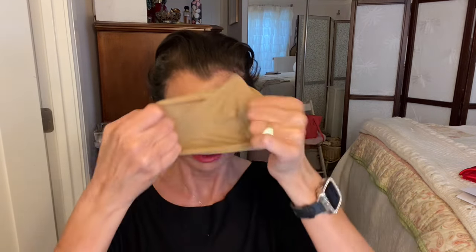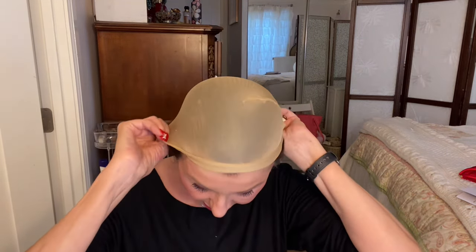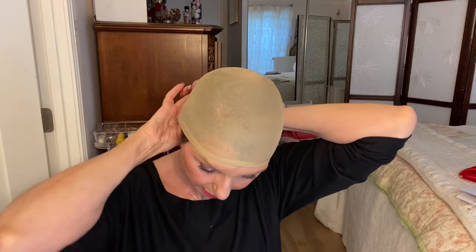I normally don't put these on, but because this is such a contrast, I am going to put on this little cap that comes with it. So they come with a cap too. I'm going to look a little silly at first, but I have to do it in order to put this wig on because I don't want my dark hair showing through. I want to make sure I get all of it so none of my own colors show through. Alright, I think I got it.